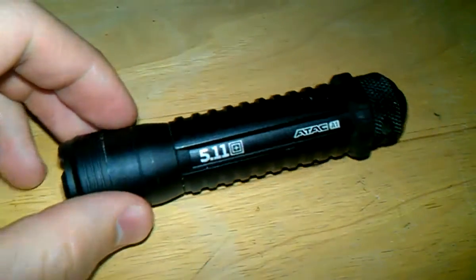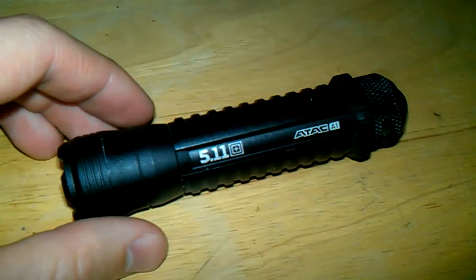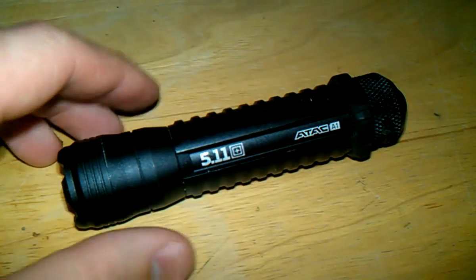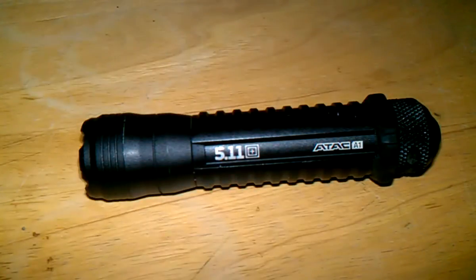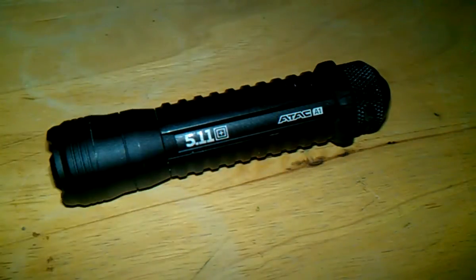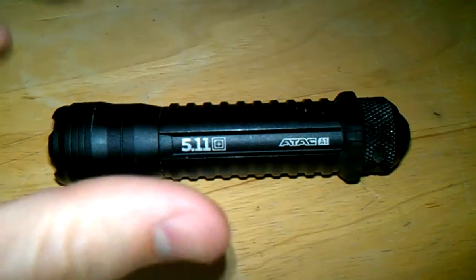All right guys, this is Jeremy back with another gear review. Today we're going to be talking about the 5.11 ATAC A1 flashlight. This is actually my everyday carry light — I carry this pretty much every day. I've just been really impressed with it. I've had it for about four or five months, and earlier I had it mounted on my Mossberg 930, which you can catch in one of my older videos.